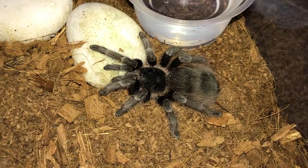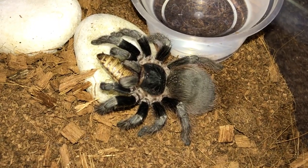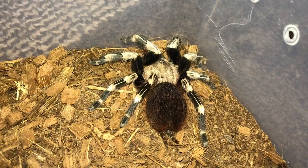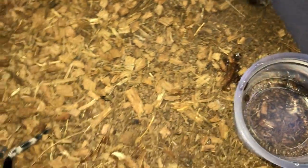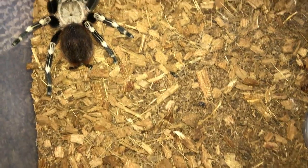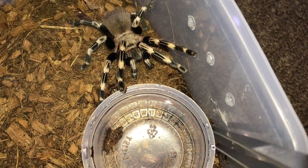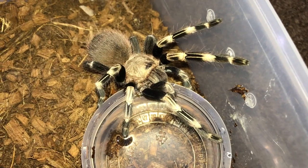Nhandu chromatus, the Brazilian Red - there we go. Here's the Nhandu coloratovillosus, the Brazilian Red and White - whoa whoa whoa! Oh my god, why such a bad mood? Look at this nutjob. I guess she doesn't want to eat.